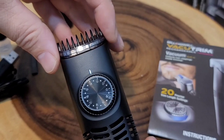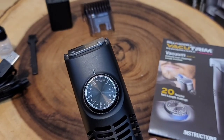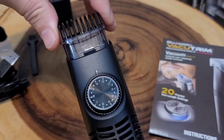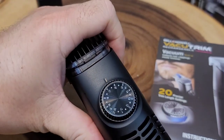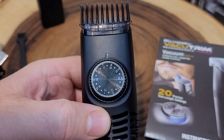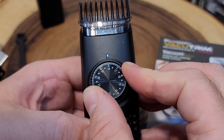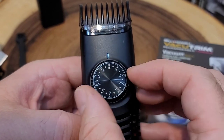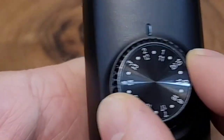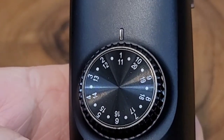If we pop this guard off — it takes a little effort — there it goes, and now there's no guard. We can put on the larger guard; make sure you get a click that it goes in. Now since I'm on the larger guard, I'll be using the lower set of numbers, so as I twist this I'd be at 17 and 18. Those are all the different heights you can go to with your guard. The guard size is in millimeters, so you can go as low as one millimeter all the way up to 20 millimeters.